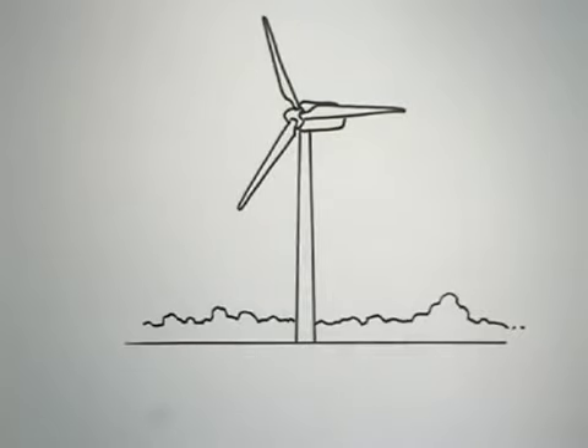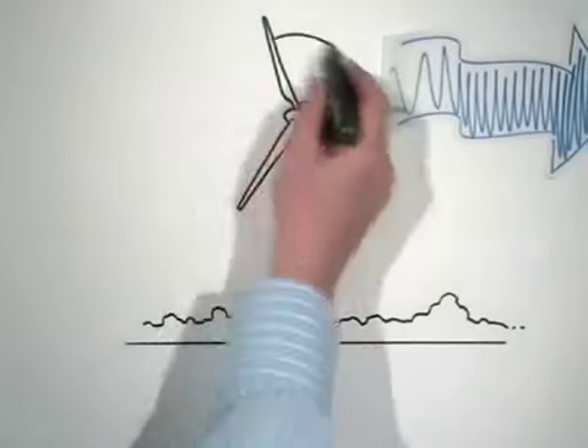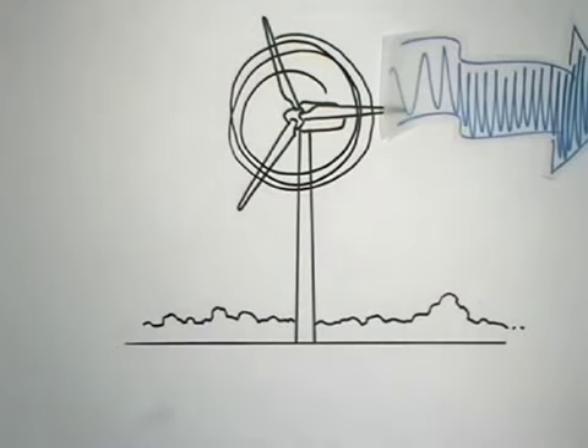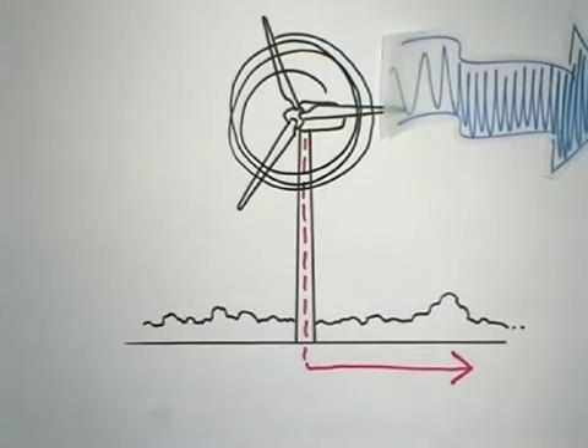This is a wind turbine. It's designed to use the wind to generate electricity. The wind turns the blades, generating electricity up here, which is then brought down the tower for local use or connection to the community's power grid.